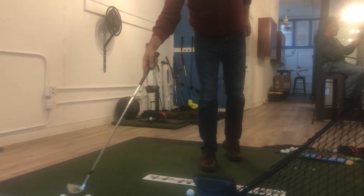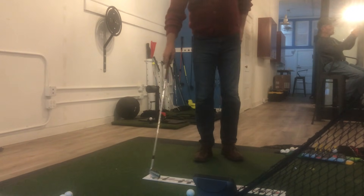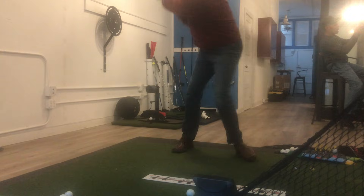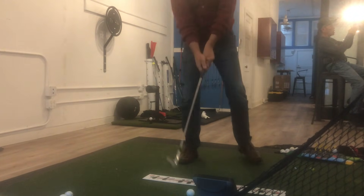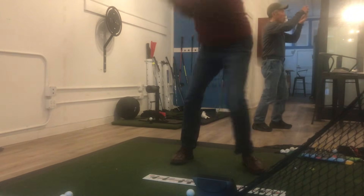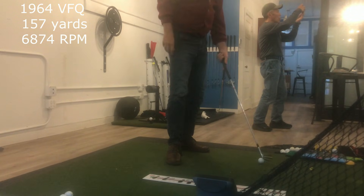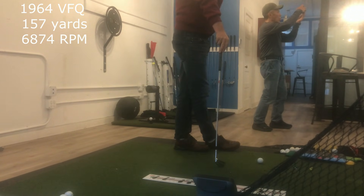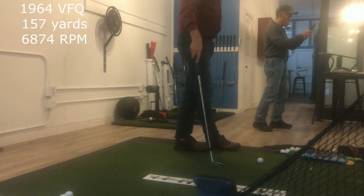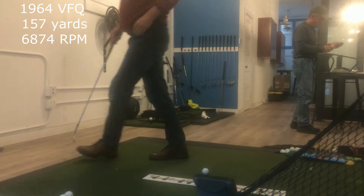Multiple balls detected. This will be with the Callaway ball and the Callaway Chrome. So the VFQ — that was struck well. That line: 157 yards, spin rate is 6874.